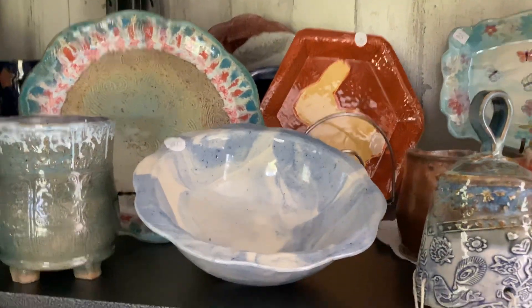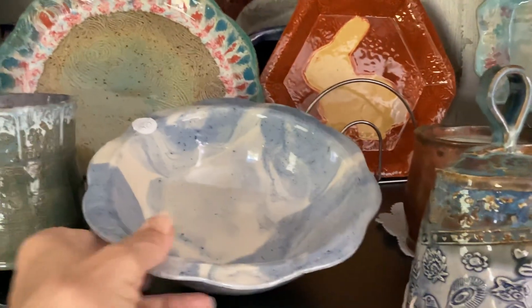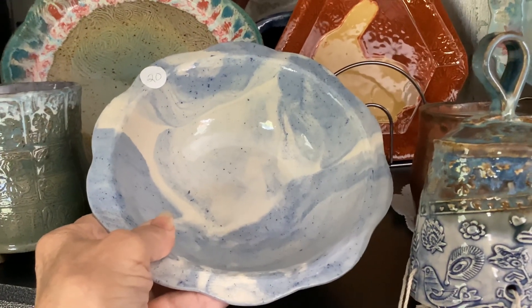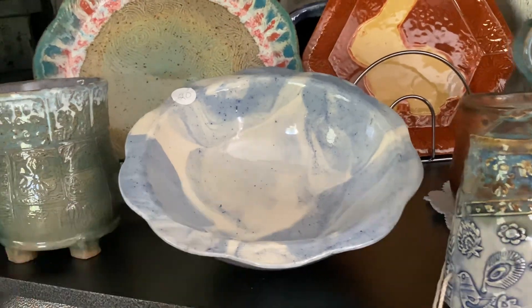This bowl was made with colored clay. I wedged white clay and mixed blue color into the clay, then wedged them together to give it the marbled look.